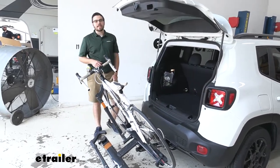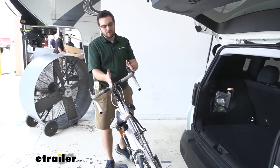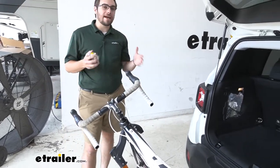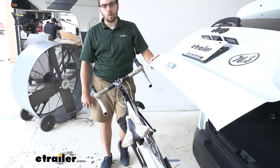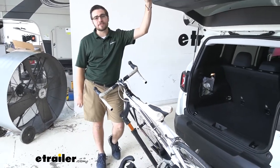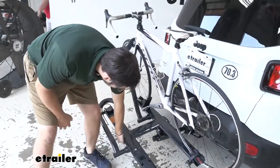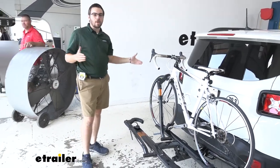With the rack tilted away, we can open the hatch easily — however it comes very close to our handlebars. If you find yourself with handlebars longer than about eight or nine inches from the middle post to one side, you might have a slight issue with hatch opening. But it's great that we can access coolers, bike helmets, anything we might need. At a gas station, you don't have to take off the entire bike — you just tilt it away and have full access. You just simply lift it back and it locks in place nice and secure.